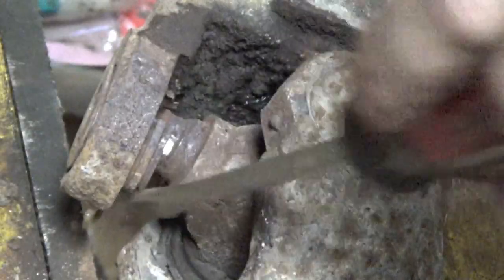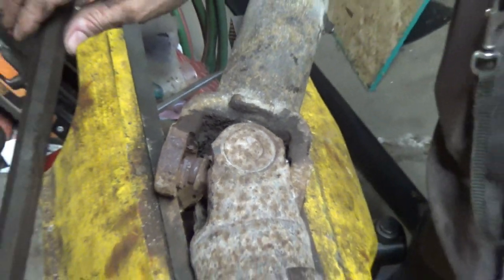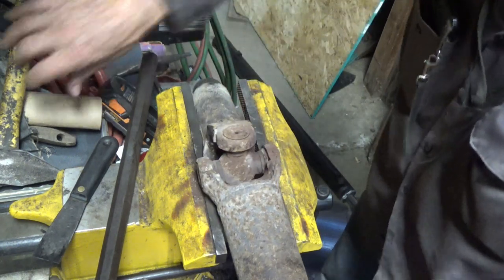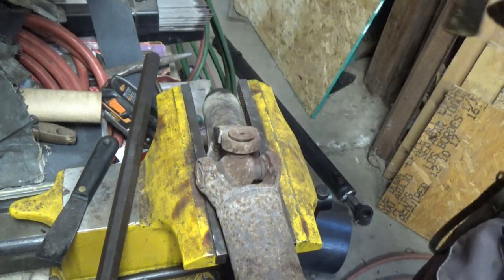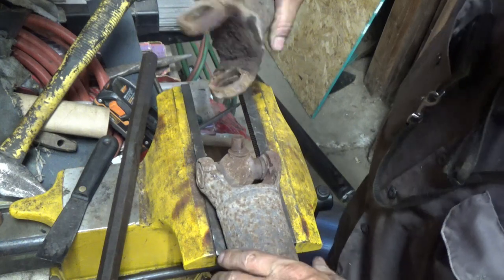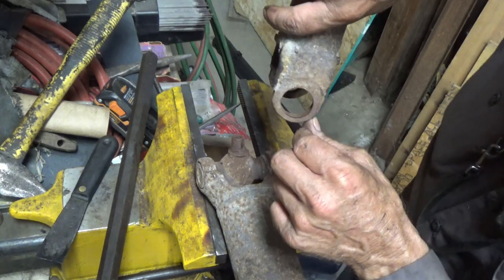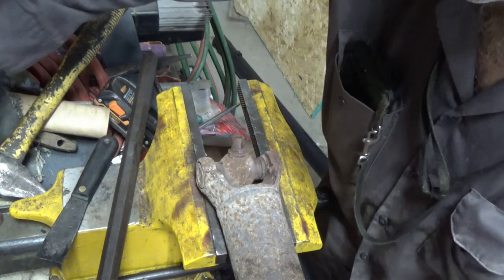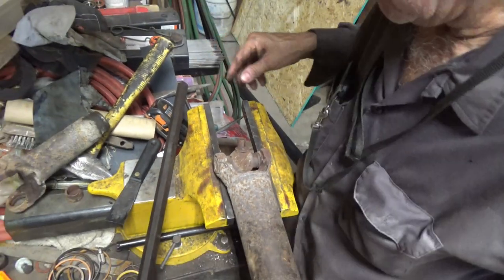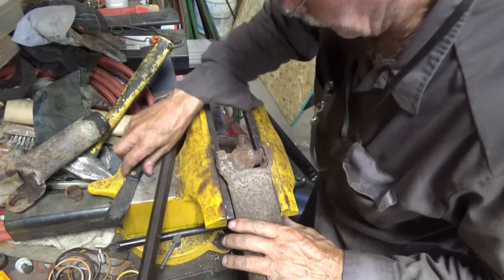Sorry, I missed that on the first part of the other one. That one pops right out. Take your yoke off, clean it up just a little bit, and then we can press the new one in there. I'm going to knock this one out — got to get those lock rings out of there first.